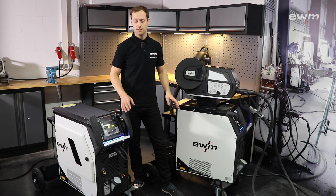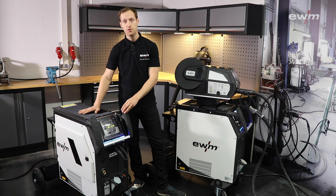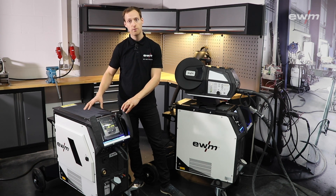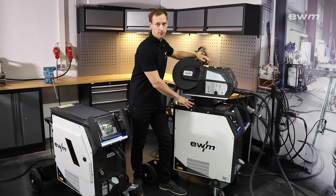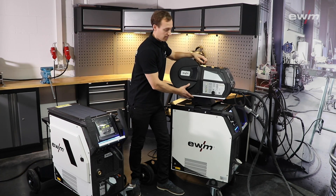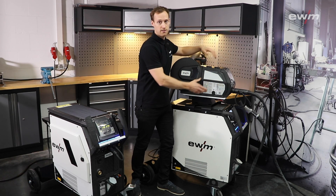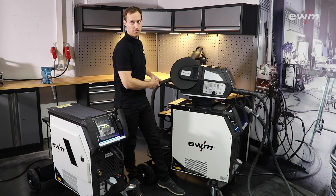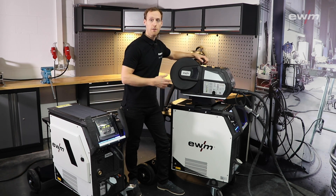When we compare the Titan XQ-Pulse Compact and Decompact: the compact version is the ideal machine if you have a small workshop and your welding power source is always beside your workplace. The decompact version is ideal if you have a big workshop — like a shipbuilder — and it is necessary to carry your wire feeder closer to your workplace. For this case we have the possibility to use different lengths of intermediate hose packages so that you have a big working range of up to 50 meters.